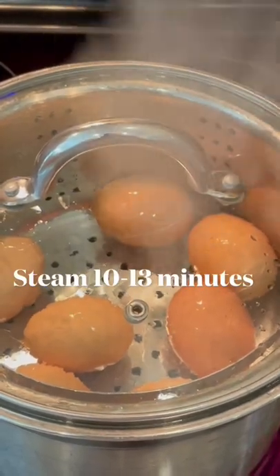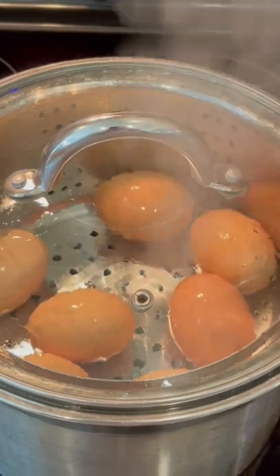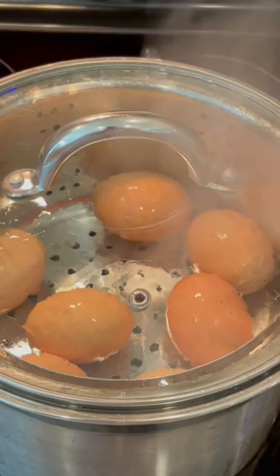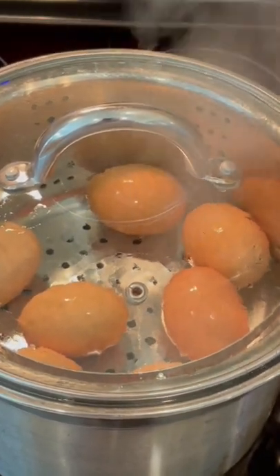Do y'all hear the angels singing? Because I sure do. Let me tell you, I finally found the way to hard boil farm fresh eggs without losing half of my egg when I go to peel it. If you're interested, stay tuned.